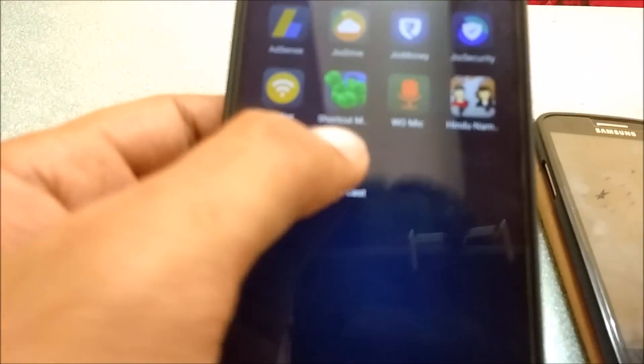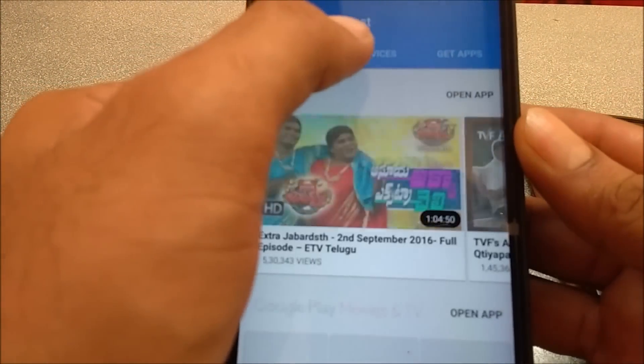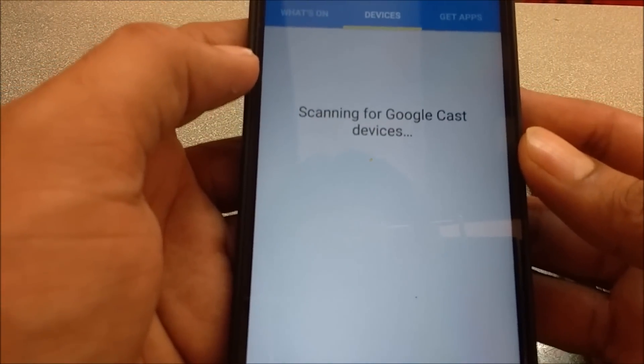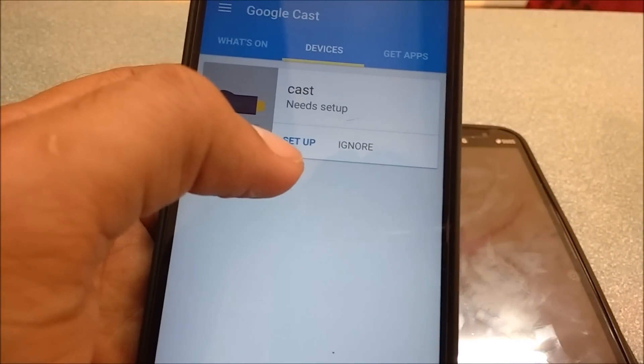Now open the Google Chromecast app. Click accept and let it search for devices. Remember, your Chromecast should be connected to your television and powered on. It will detect — and we found the device named 'cast'.